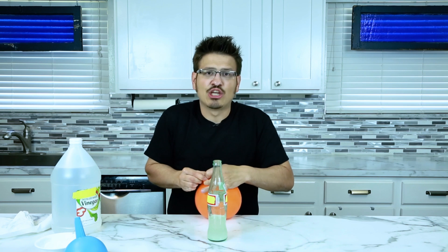So if you want to be a party animal and blow up a whole bunch of balloons without exerting any sort of energy, use this stuff to make a chemical reaction to get your party started the right way.